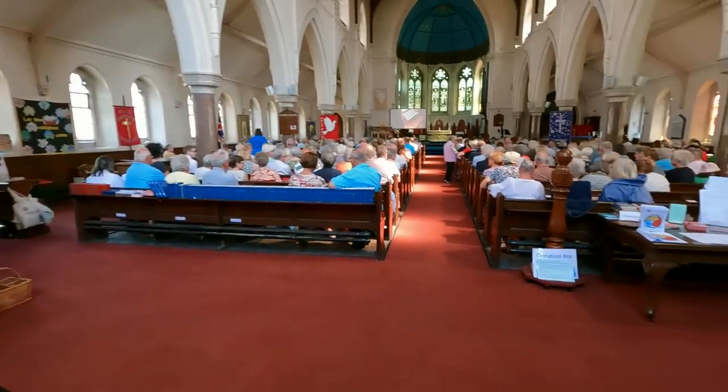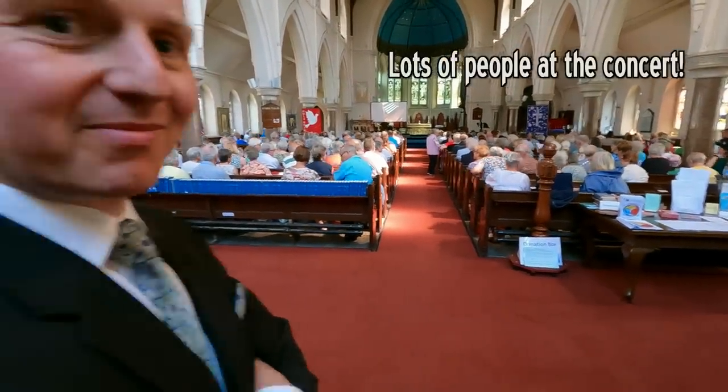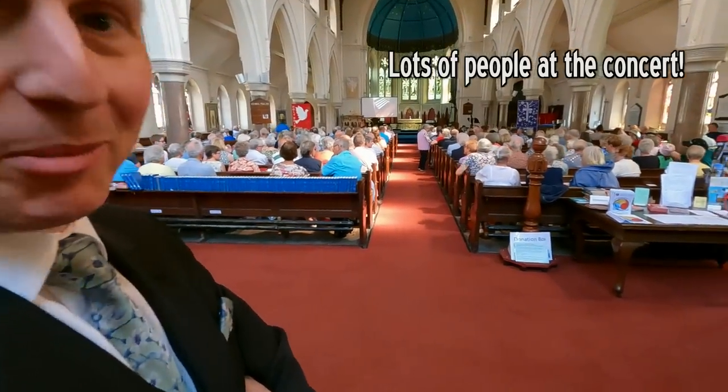Pre-concert chat. It's quite a lot of people, Jonathan. Hard to come on from the back. I could do a dramatic slow-motion walk.